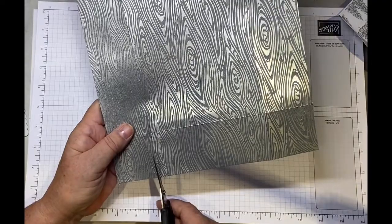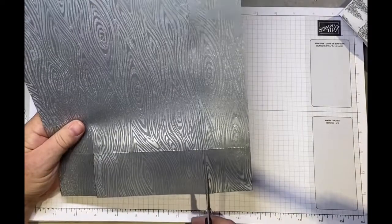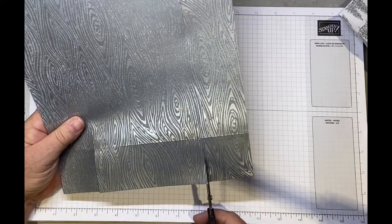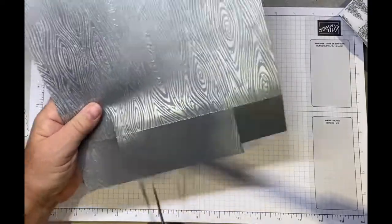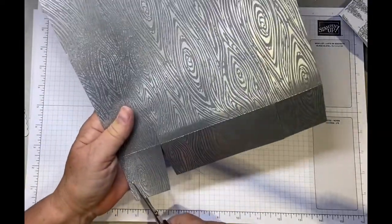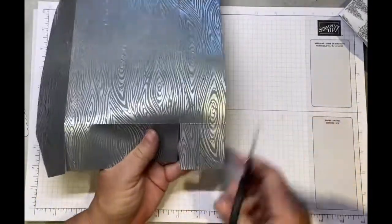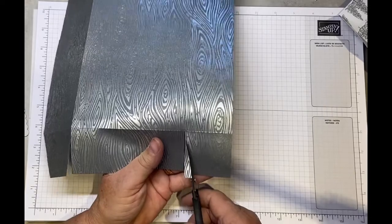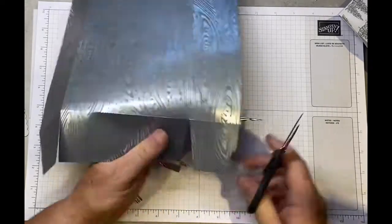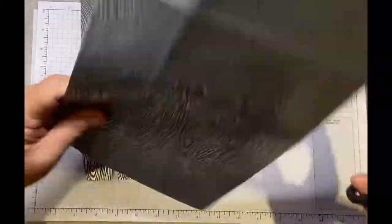We're just going to cut up this score line and then notch out on each side. You can see on the camera how lovely and shiny it is.